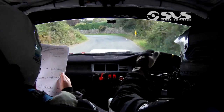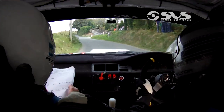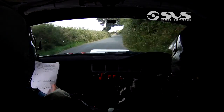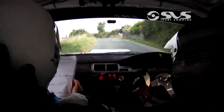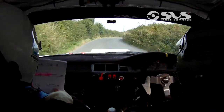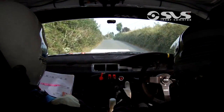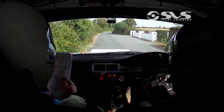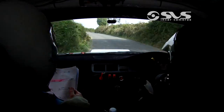100, flat 5 right. And flat 5 left. And flat 5 right. And 6 right over crest. 80, then 6 left. And 4 right. So 4 right here. It's a 4 left.